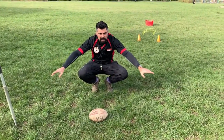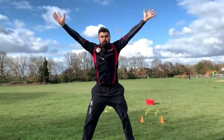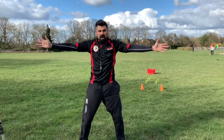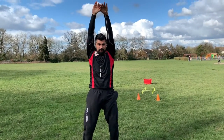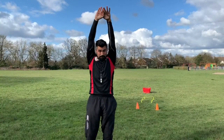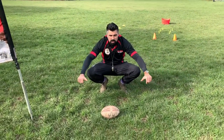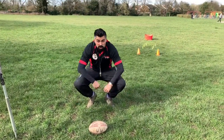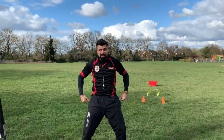We're going to jump up in the air when I say 3, 2, 1 — jump! Good one. I bet that was a super high one.